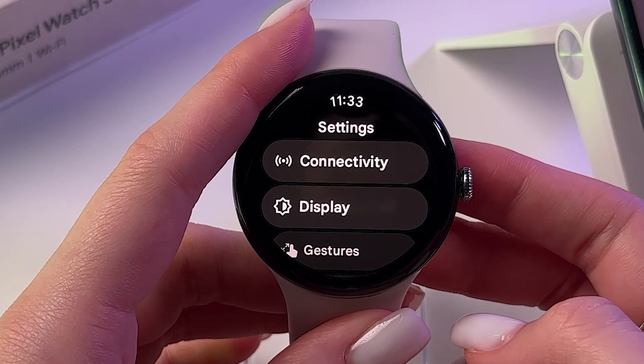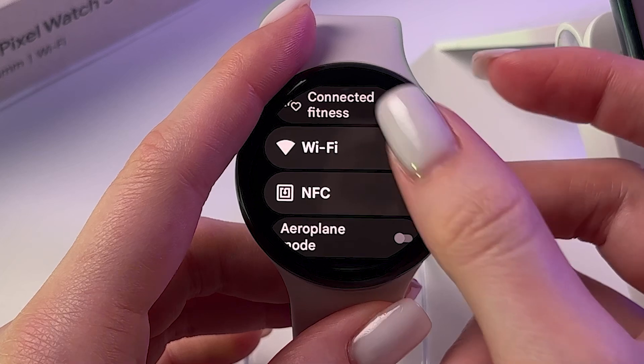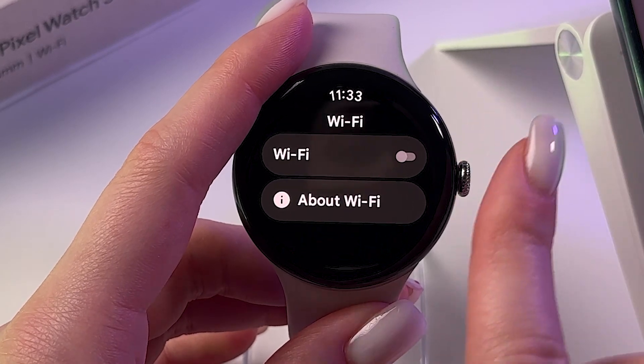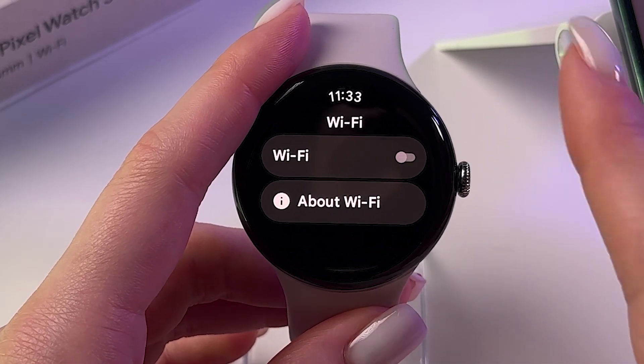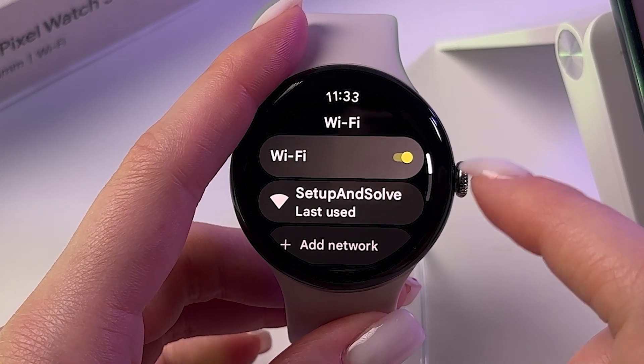Now we need to choose the first tab, Connectivity, and after that select Wi-Fi. Now, an important moment — we need to turn it on by tapping on the switcher so it will light up yellow.